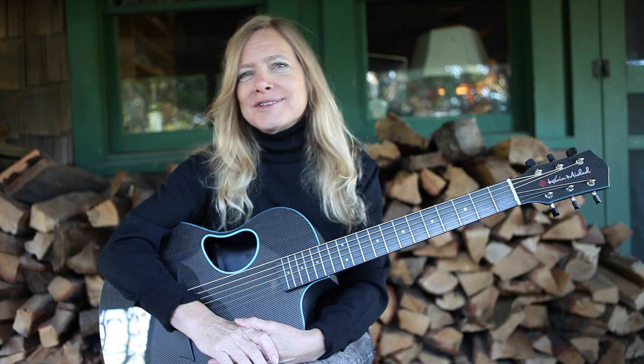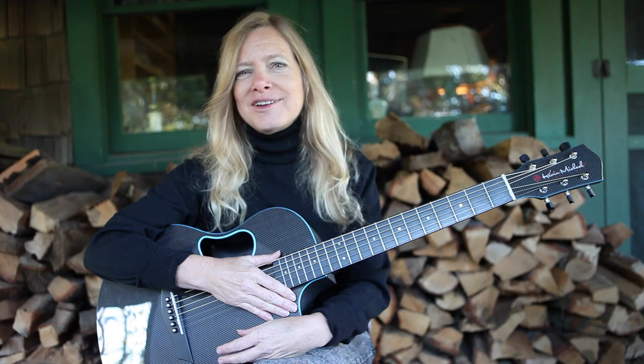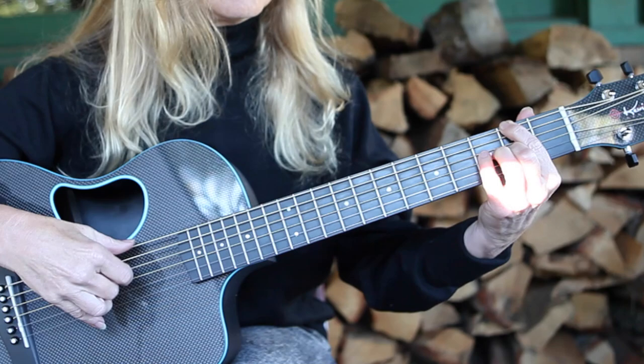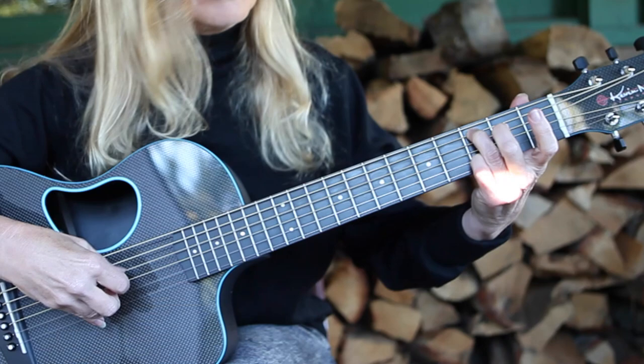A great one to start with is right from my Essentials Fingerstyle Guitar course — all really easy tunes in different styles that can help ease you into different techniques and interpretation. I call this one "Settling the Spirit." Alright.